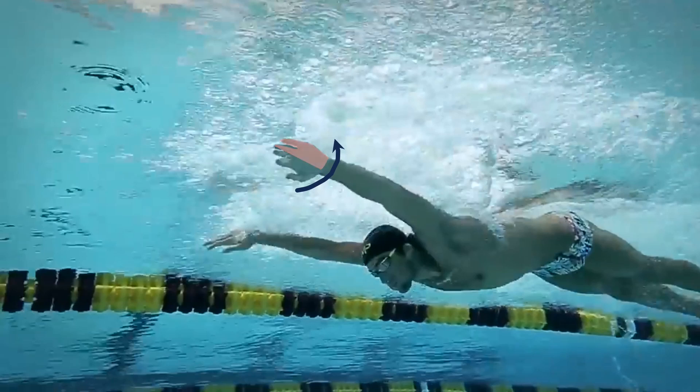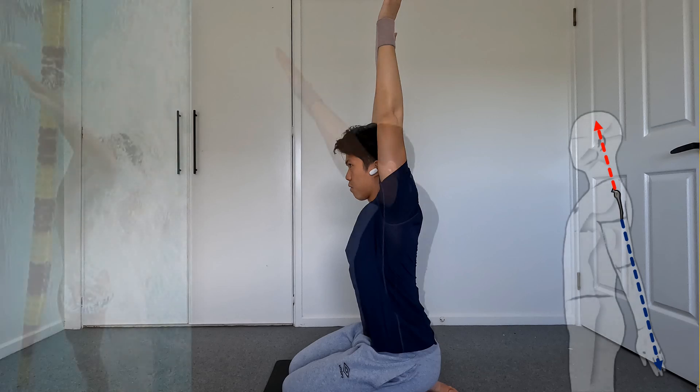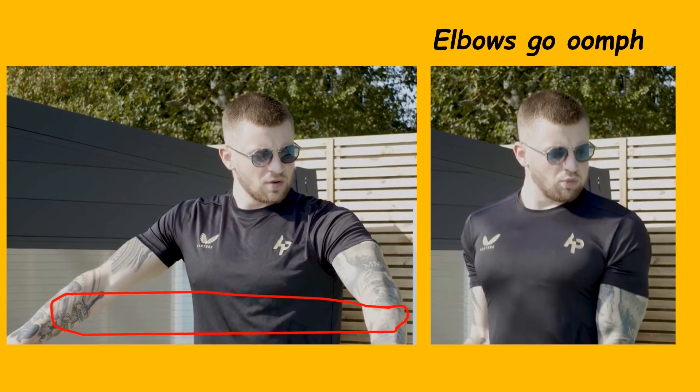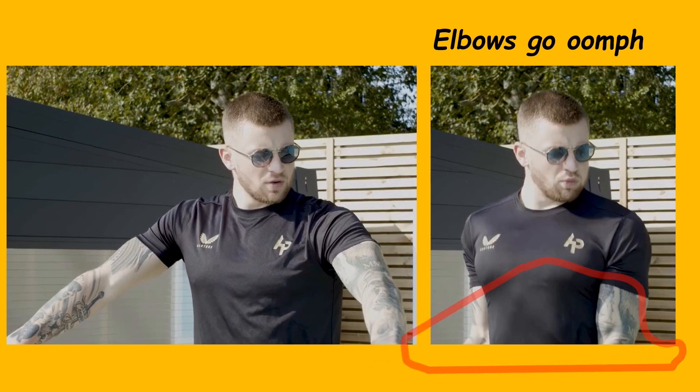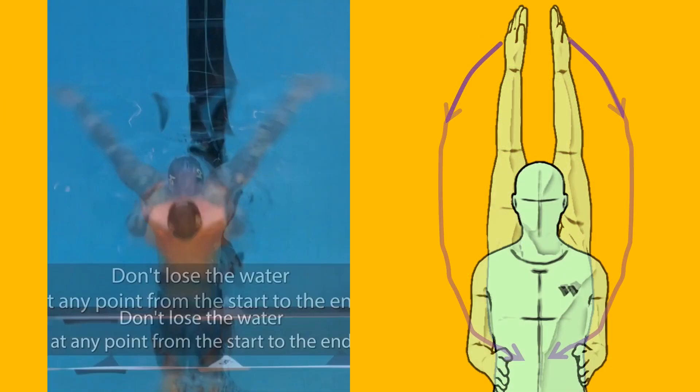To prove shoulder extension in the propulsive phase, I visualize my arms going behind the back while using a band. Pay attention to the elbow bend and the stretched band. If I were to use a breaststroke type of pull, the band would surely lose tension — which makes sense since we established in a previous video that breaststroke pulls prefer aiming for the midline.